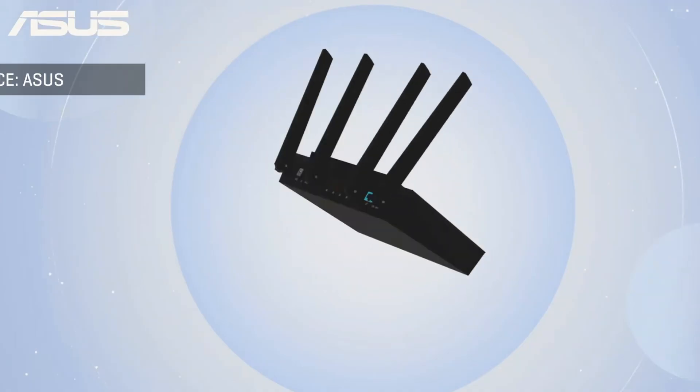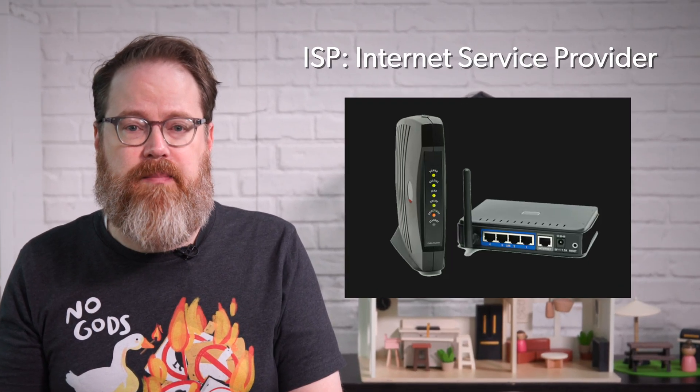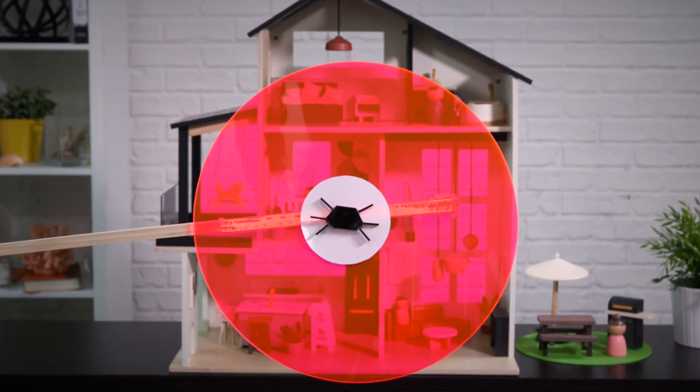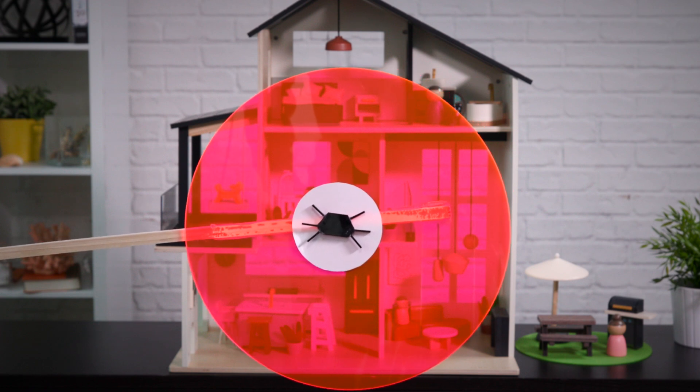Odds are right now you have one wi-fi access point set up somewhere in your house. An access point is a wi-fi radio that creates a wireless hotspot in your house. It's probably either built into the modem provided by your ISP, or in a box sitting next to that modem as part of your router. Your wi-fi access point will create a torus-shaped area of good strong wi-fi in your house — a donut of good internet, if you will.